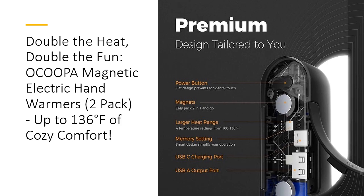Durability meets style in these hand warmers. The brushed aluminum housing not only looks great but also enhances heat retention and ensures even heat distribution. The rubber covers protect charging ports from dirt and dust, making the Ocupa Mag Twins the ideal companion for any outdoor adventure. Whether you're an avid golfer, hunter, hiker, or just someone who enjoys a cozy winter, these hand warmers are built to last and keep you warm through every season.